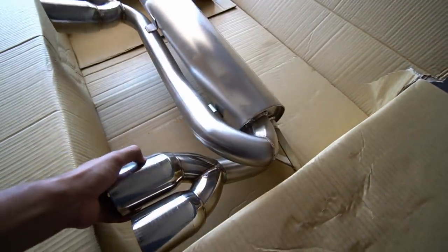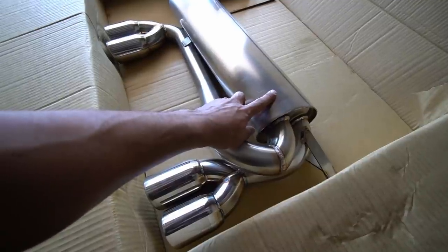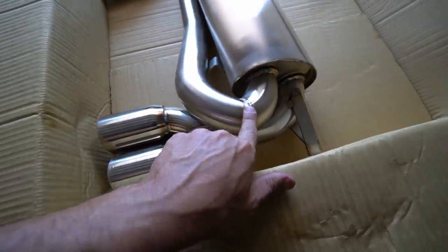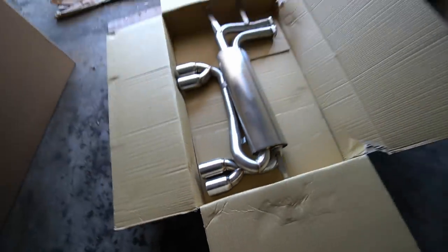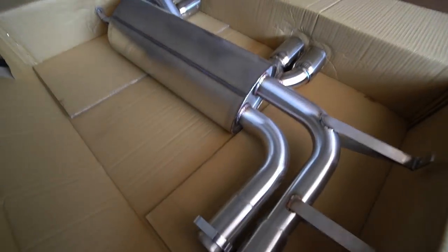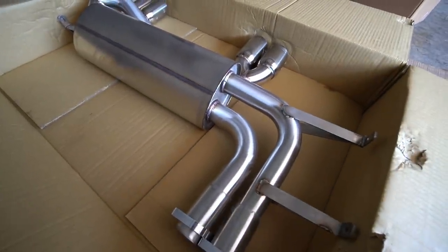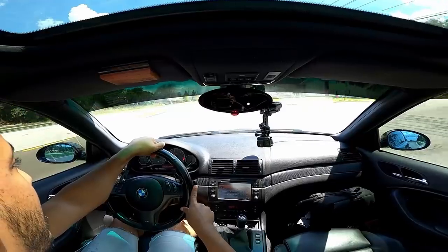This is a freaking beautiful exhaust, guys. I don't even know if the video does it any justice, but it's very clean. Very nice stainless steel construction, mandrel-bent pipes. The welds are really clean. The tips are just awesome. Definitely going to give the car a more aggressive look. And what's good about this exhaust is that you're also saving weight — I think it's like 30 pounds or so compared to the stock one. So it's a plus in every single angle: more airflow, sounds better, weighs less.